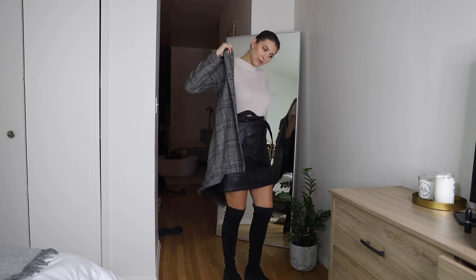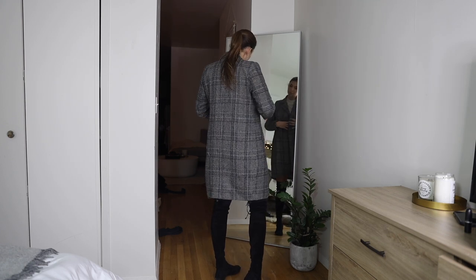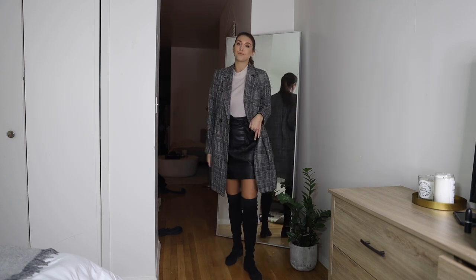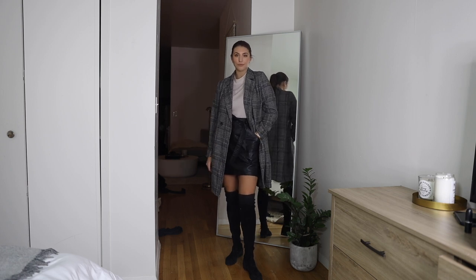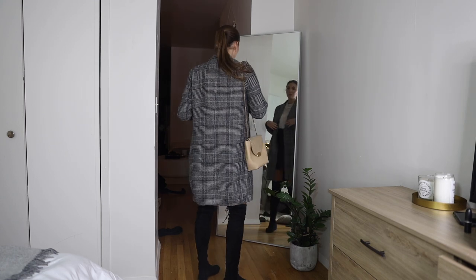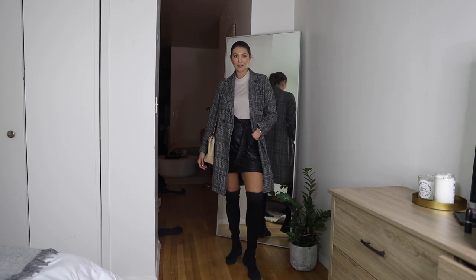When you add a lot of matte with the matte suede, it looks a little flat. So if you have shiny skirts or trousers, anything that contrasts your black suede boot is always a go-to. And I like to add a plaid coat to make the pattern a little more interesting.